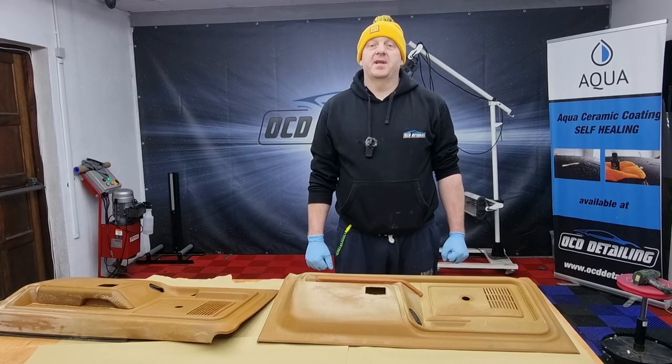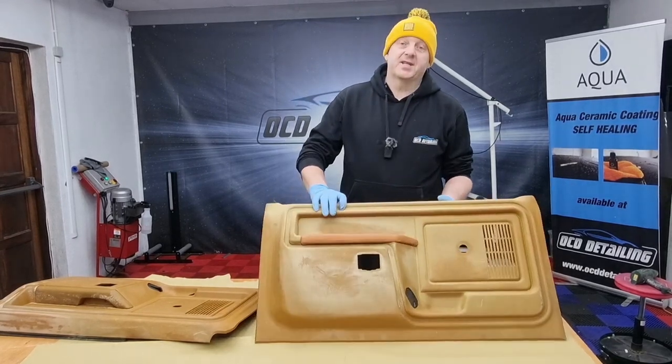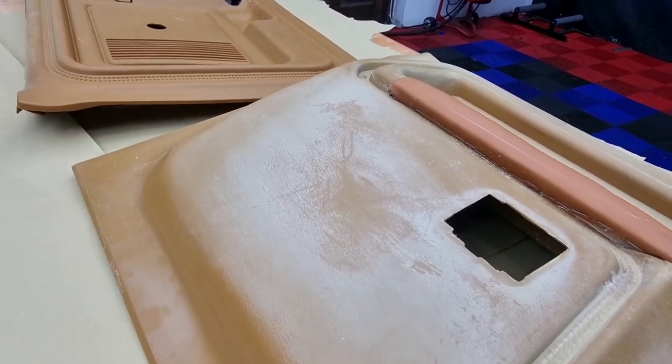Hello everyone, welcome to Hostelling channel. My name is Peter. In this video I will show you how to restore plastic trims from a car with use of leather paints.